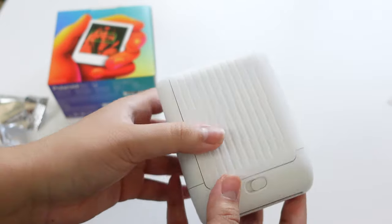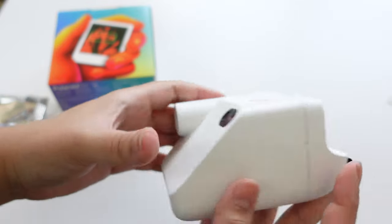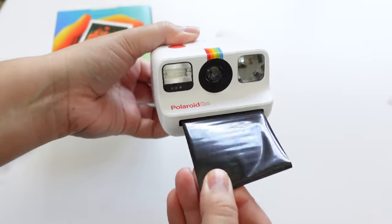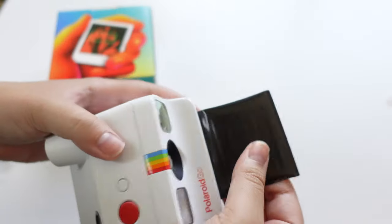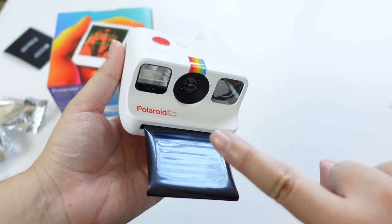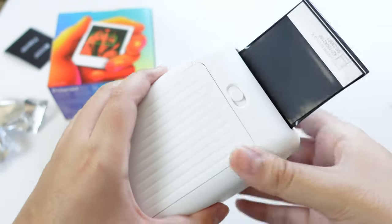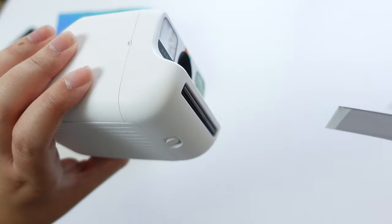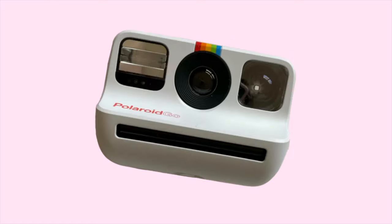And here comes my first fail. I put the film pack in my camera and kept pulling at what I thought was the photo, but apparently it's a protective cover so that light doesn't damage the photo as it comes out. So don't pull at it — just untuck it like this and you're good to go. Now let's take this Polaroid Go out and see what it can do.